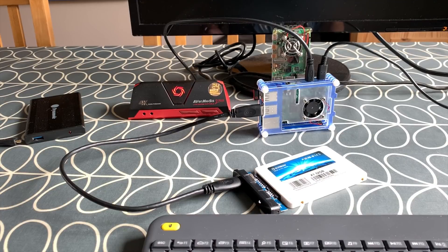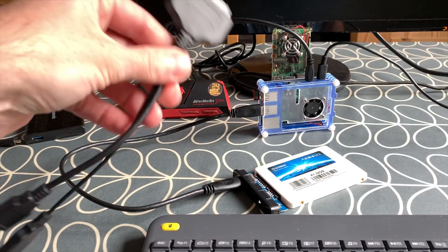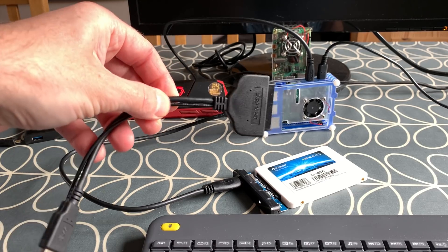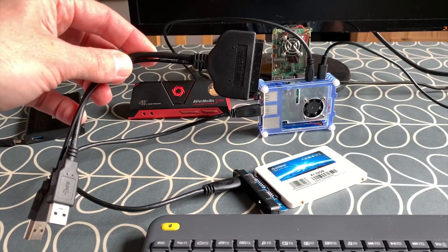I've got a previous video about this SATA adapter — a USB to SATA adapter — and incompatibilities with certain operating systems. It works with most things, but some things don't boot, and one of them is Raspberry Pi OS 64-bit.